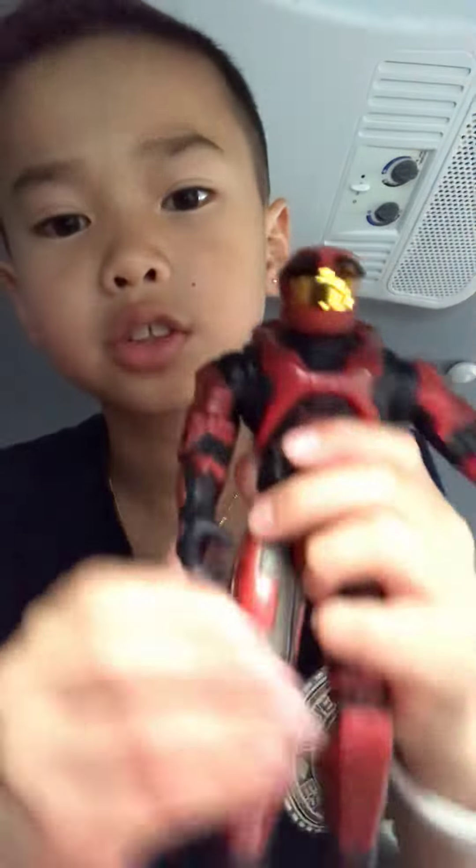He's an awesome figure. He can pose a lot. He is really cool. He has a shiny little thing.